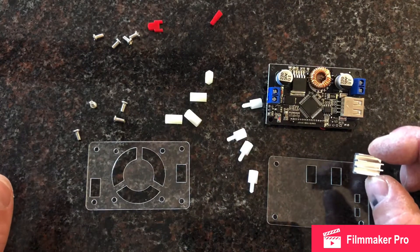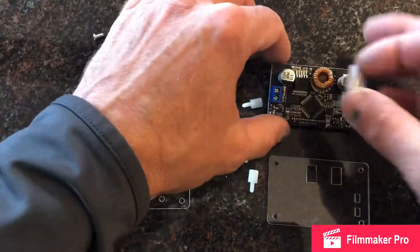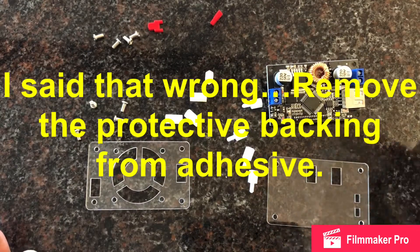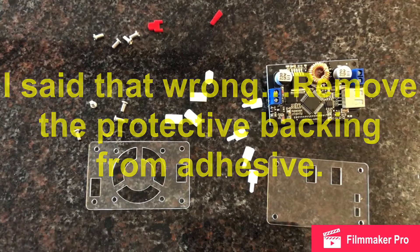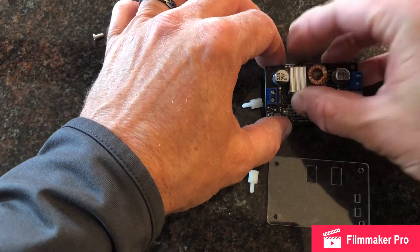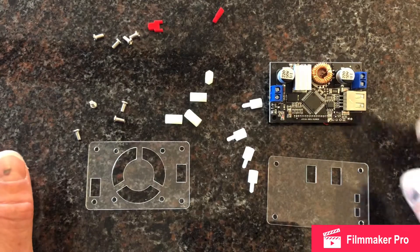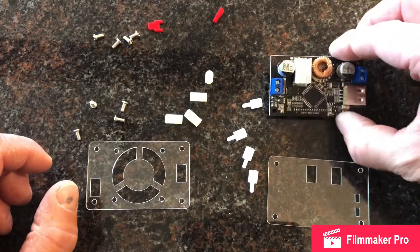First thing you have to do is this right here goes onto that module right there. This has an adhesive backing — remove the piece of adhesive and you just apply it right to that module. They call that the power supply chip. I live by a military base, so you're probably going to hear some jets taking off. I'm going to set this aside.